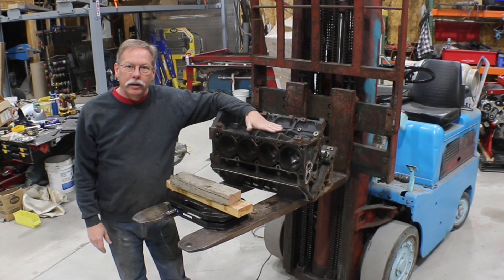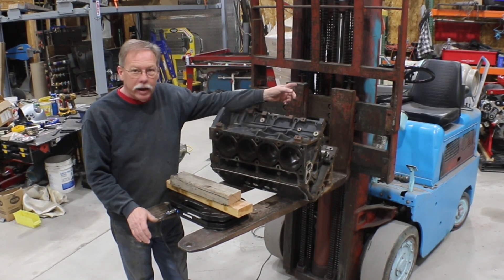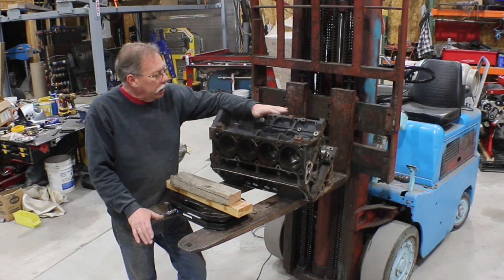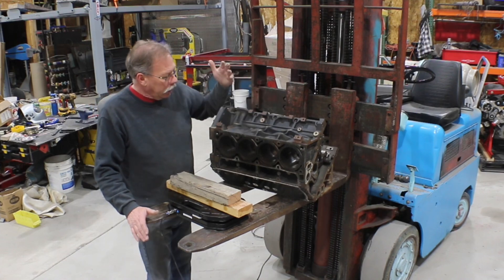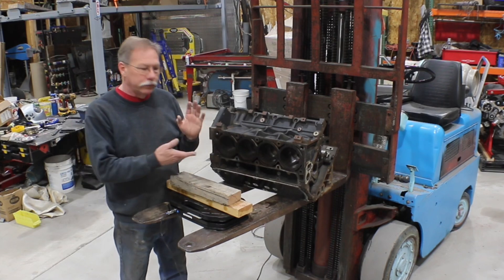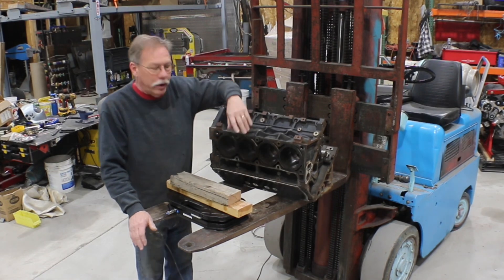What I've got is a 4.8 liter LS block and I've been using this for quite a few years. I got it the same day I got the forklift, so however long I've had that, I've had this. I've used it as my mock-up motor. It fits anywhere — 4853, 6062 — any of those fits on here. It's a Gen 4 4.8, which I didn't even know until yesterday when we were trying to figure it out.